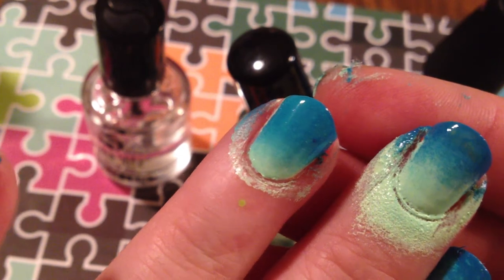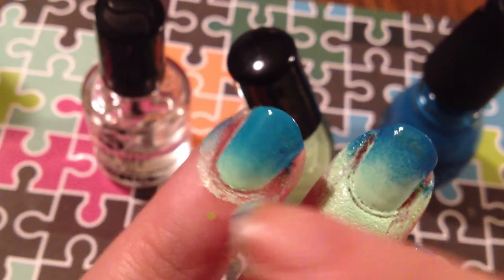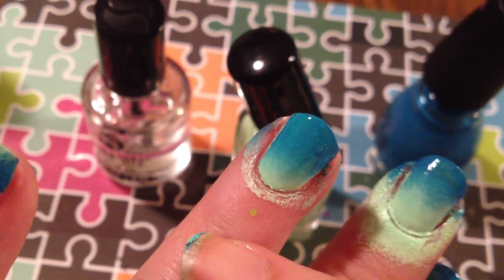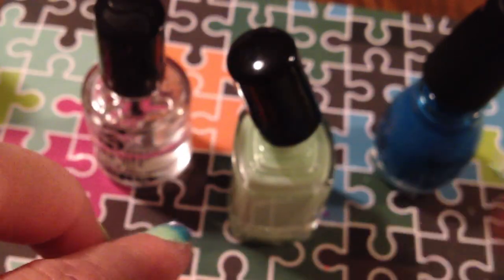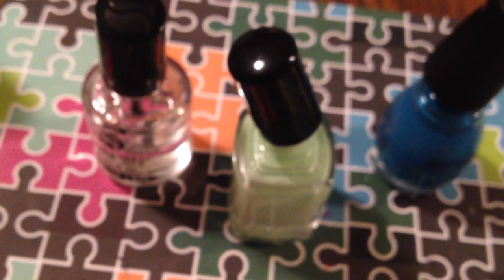I think it gives you a better gradient than working with just the sponge. This one looks a hell of a lot better than that one, and it's a lot cleaner. It only took one swipe — one thin base coat and one pass with the stamper — whereas this was a base coat and then I went over it three different times with the sponge. I thought I would share that little bit of knowledge with you guys. Thank you for watching, and I hope to see you guys at the next one. Bye!